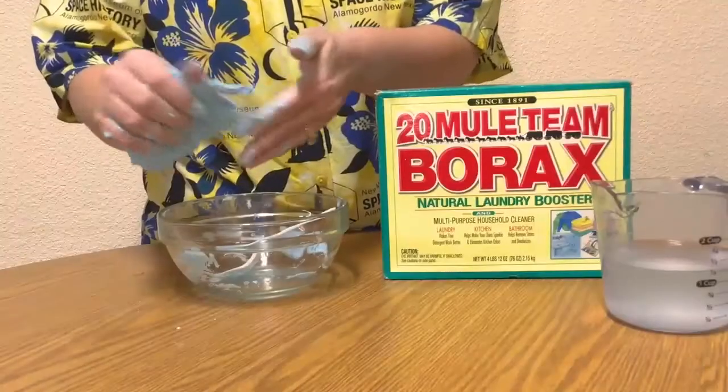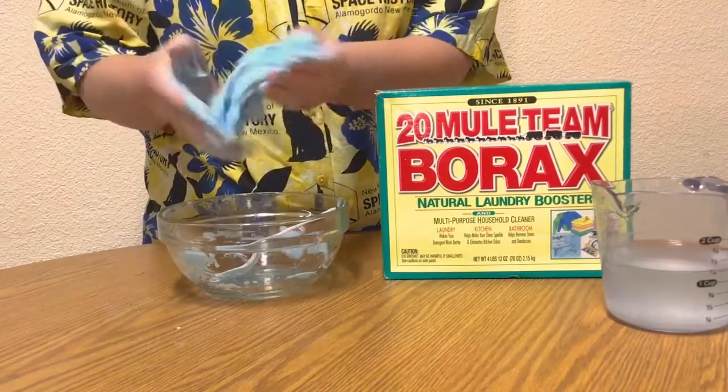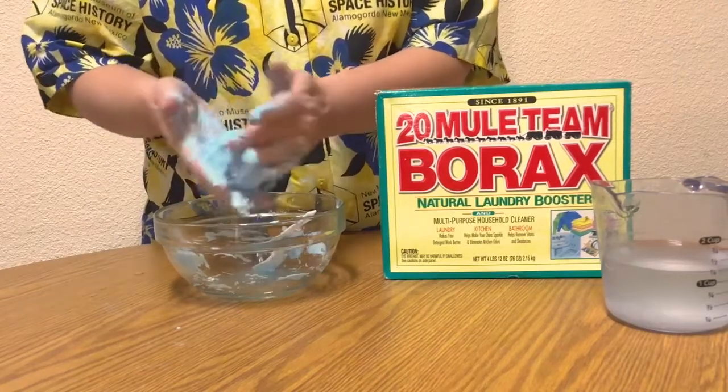I should have worn gloves as the slime is very sticky to begin with. But as long as I wash my hands after I'm through playing with my slime, everything should be good.